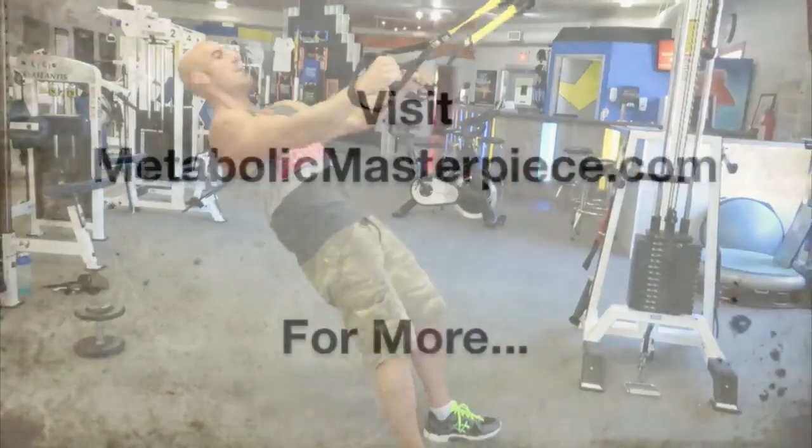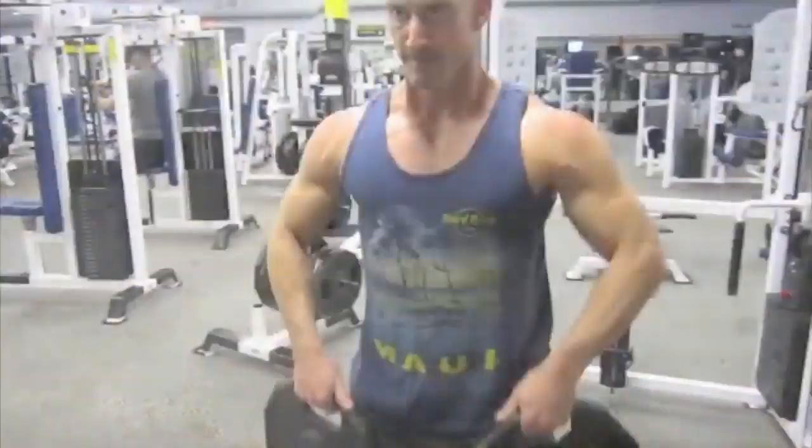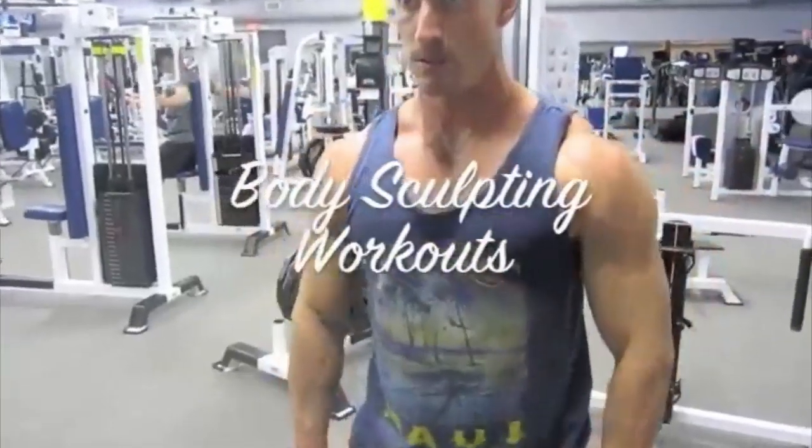Just a great workout. Give it a shot, let me know how it goes. We'll be right back.